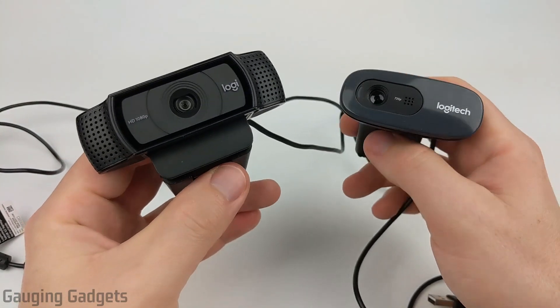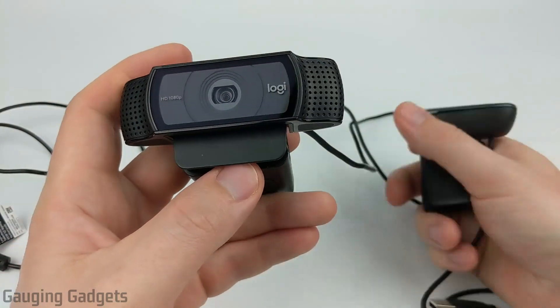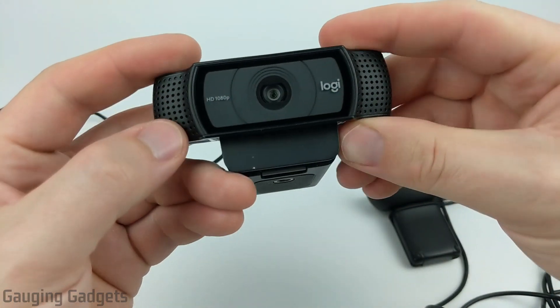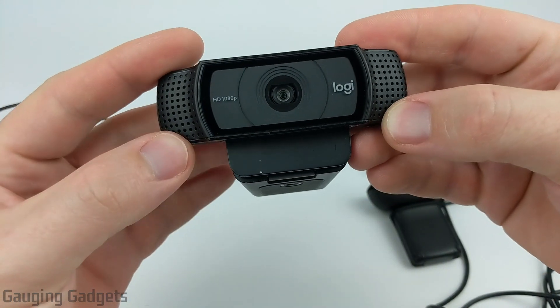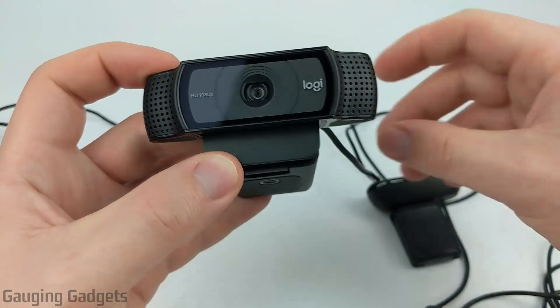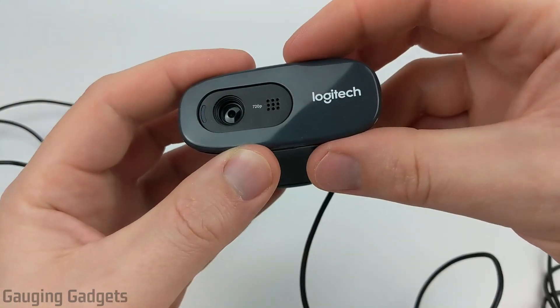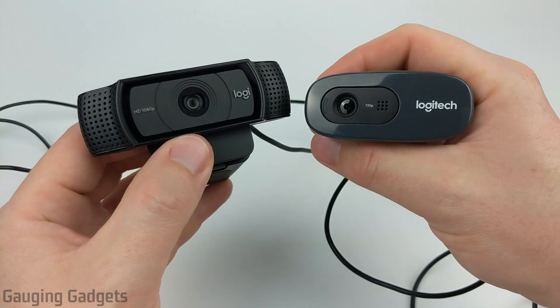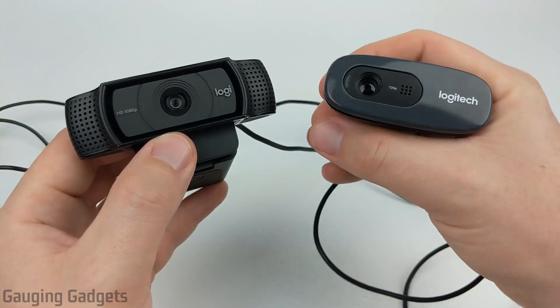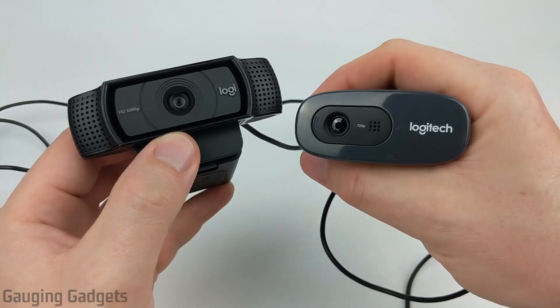Now with the audio quality, the C920 has two microphones and it actually has stereo output so it'll have stereo audio left and right tracks, where the C270 only has one microphone in the middle so you're not going to have that stereo. Although in the testing I'm about to show you, I do think the C270 has better sound quality from the microphone, so definitely check that out.